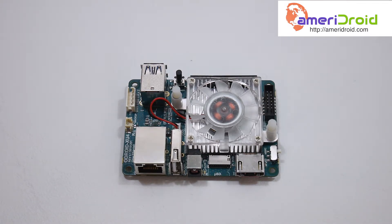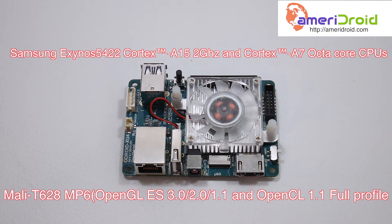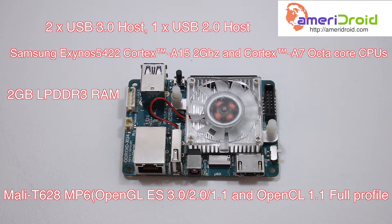So I want to go over the specs real quick. This thing is definitely more powerful than the Raspberry Pi. Now I know a lot of people say the Raspberry Pi has a lot of development, but this board actually has a bunch of community development too — I was surprised when I saw what's available for it. This thing has a Samsung Exynos 5422 Cortex-A15 eight-core CPU at 2 GHz, a Mali T628 MP6 GPU — a six-core GPU — supporting OpenCL 1.1 full profile, OpenGL ES 3.0, 2.0, and 1.1. Two gigabytes of DDR3 RAM, two USB 3.0 ports, one USB 2.0 port, gigabit Ethernet, and HDMI 1.4. This thing is jam-packed.